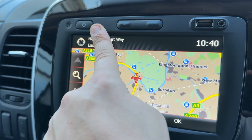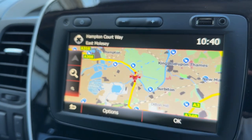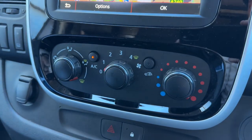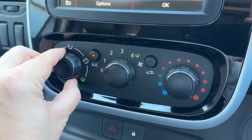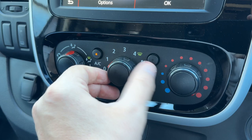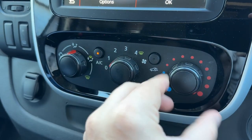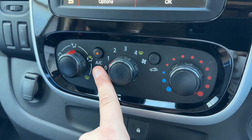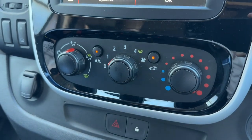Above the stereo we can turn the whole system off and we have the volume control for it as well. As mentioned, there are USB and auxiliary inputs below the screen. We then have air conditioning, so you can determine the direction the air is being distributed, the fan speed, and the temperature.